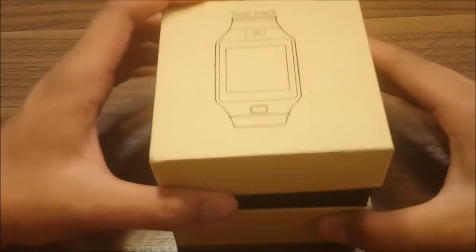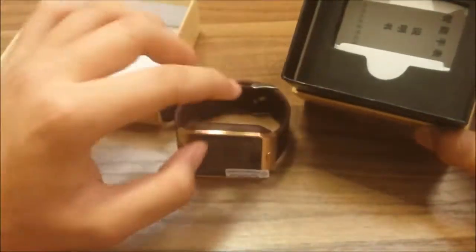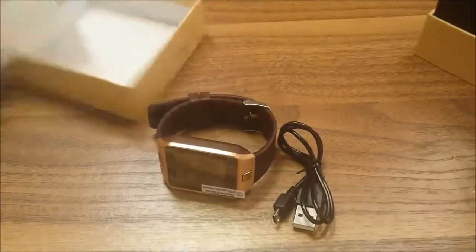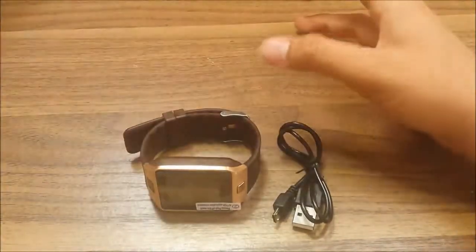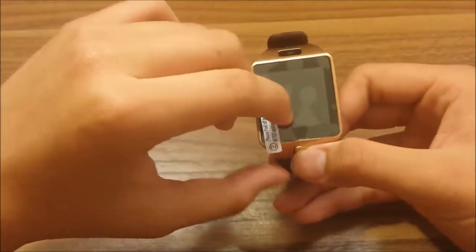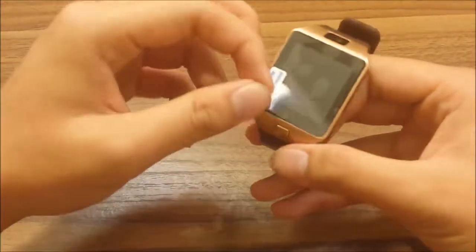I'm gonna give you the link below. The box comes with a watch charger — which is pretty basic — and a manual. I can't read Chinese, but there's an English one in there too. It also comes with a screen protector, which we'll use later.